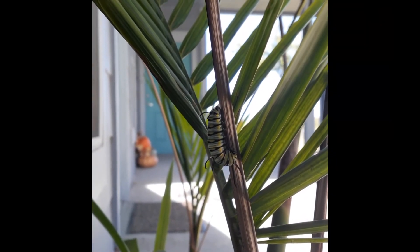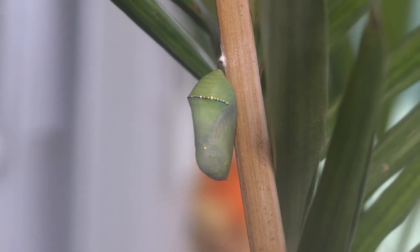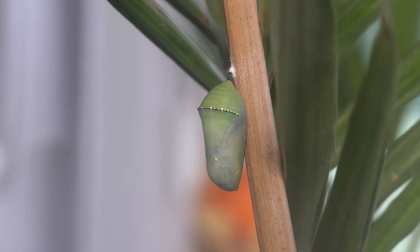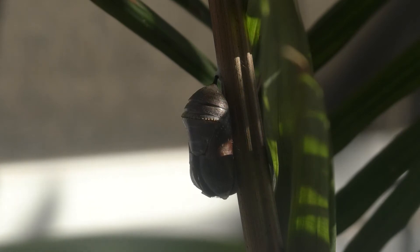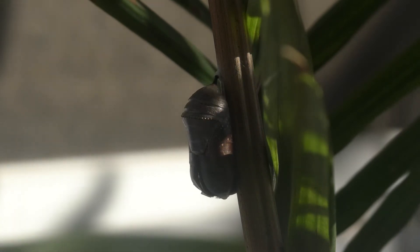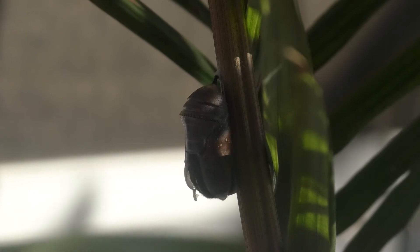While some caterpillars hang their chrysalises on their host plants or on walls, others travel some distance for their transformation. This one crawled about 20 feet away and hung itself on one of my palm trees. After about two weeks, the chrysalis darkened. The chrysalis then cracked and the butterfly pushed itself out.